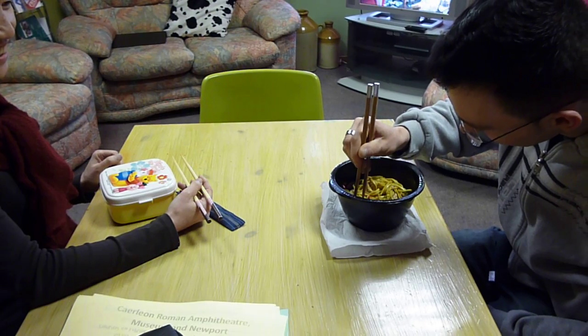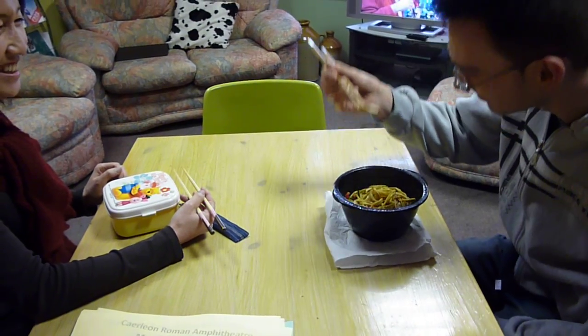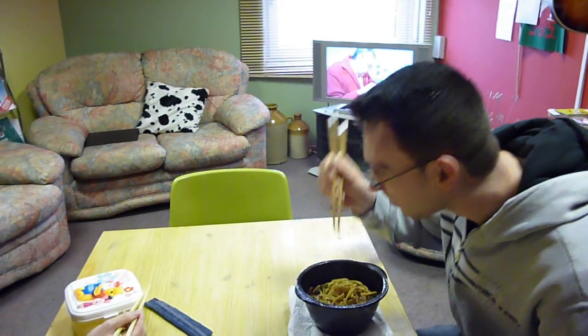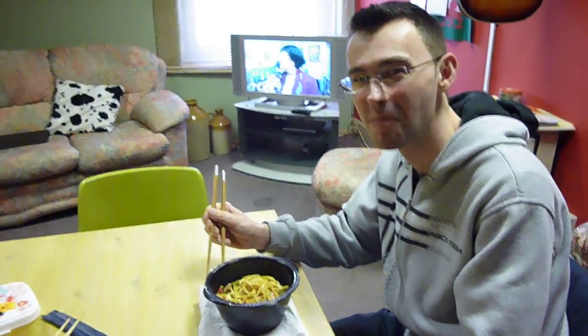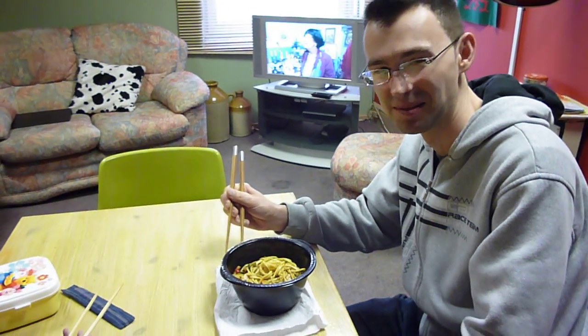One, two, three. Success! Yay! Success! And how is your dinner? How is your lunch? Very tasty. Excellent.